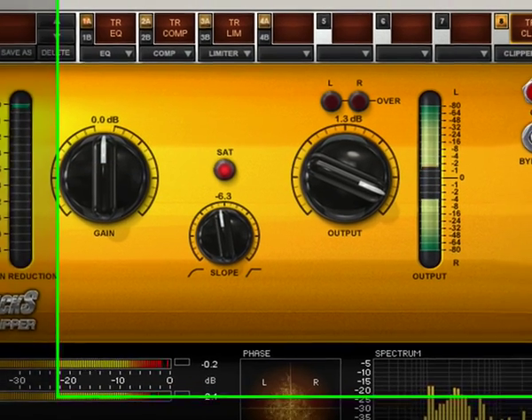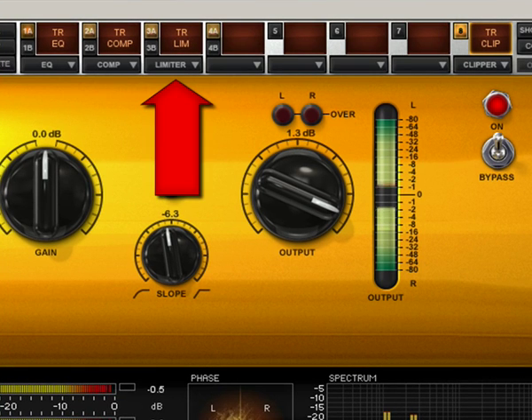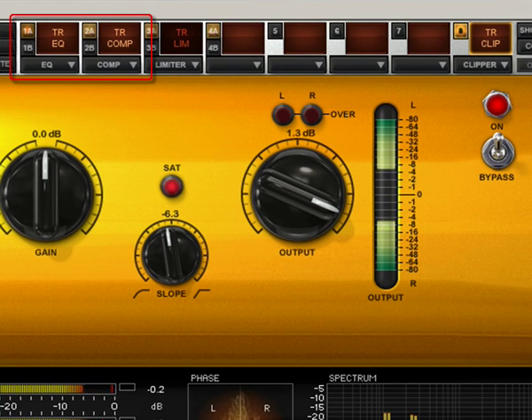For a more straight sound that is closer to the original, you can remove the multi-band limiter from this chain and just use the EQ, compressor, and clipper.